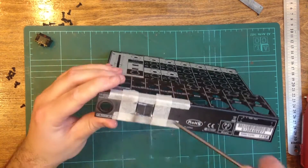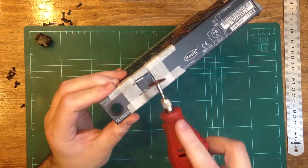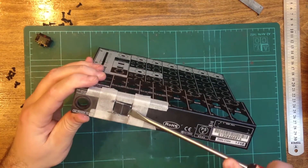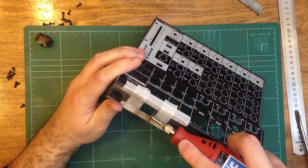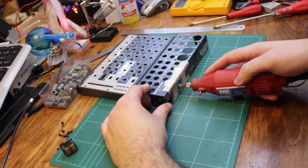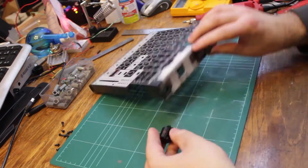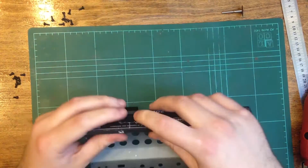I removed the bit of steel from the outer case with some pliers and a screwdriver. I then sanded the cutout with an abrasive stone and some hand files. With the hole complete, it was time to dry fit the power switch.